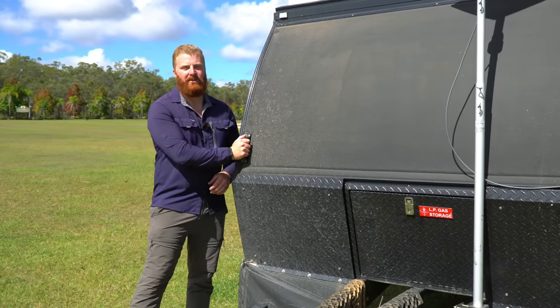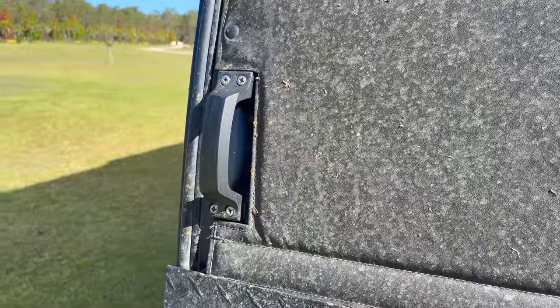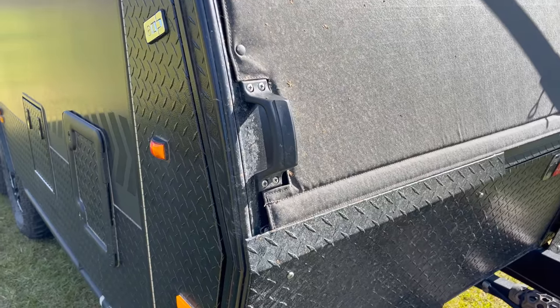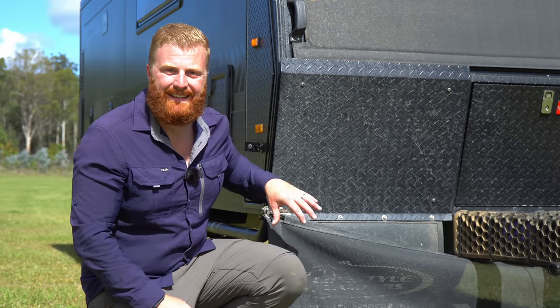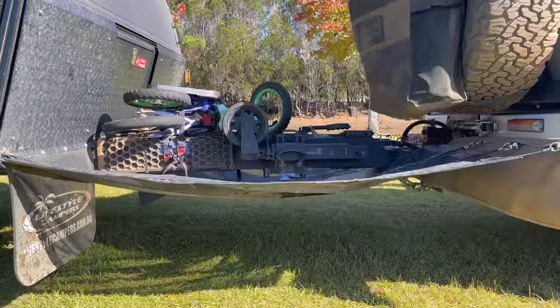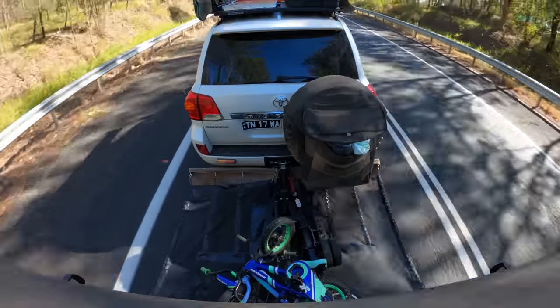On either side of the front panel are moving handles for manoeuvring the camper when detached, though the weight and size make that practical only on hard, flat ground. Large mudguards bolted to the stone guards protect the underside and suspension components from debris flicked up by the tow vehicle. I've also fitted an aftermarket stone stopper — in my opinion the best way to prevent stone damage to both the front of the camper and the rear of the tow vehicle.